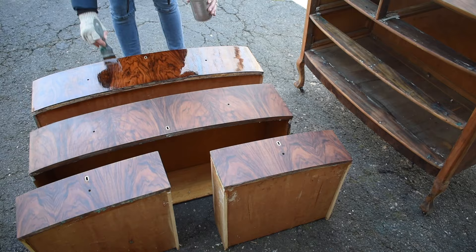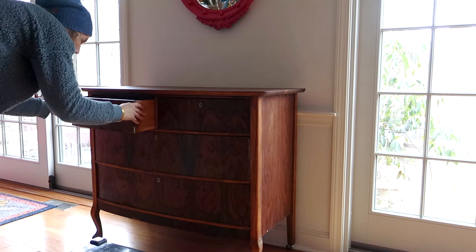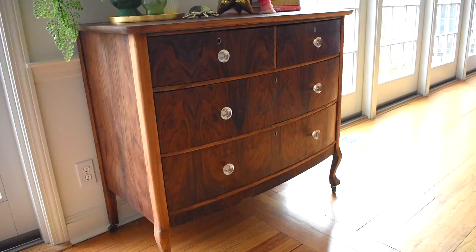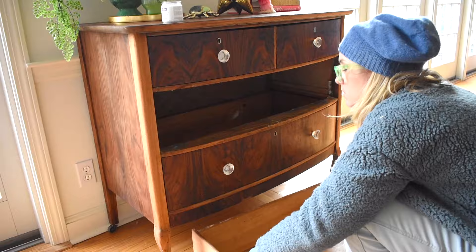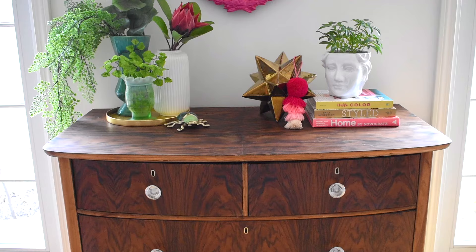The drawers were in pretty good shape — no warping or deterioration — but the dovetail joints had come loose on many of them, so I had to re-glue these with wood glue. Then to keep them sliding nice and easy I used Mohawk's drawer lubricant. I wiped it onto the drawers and the inside rails of the dresser, and it makes it super easy to slide the wooden drawers in and out.